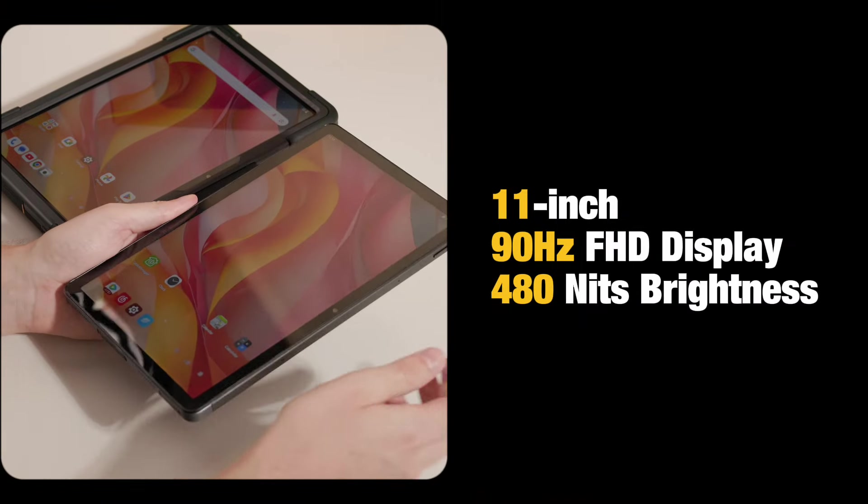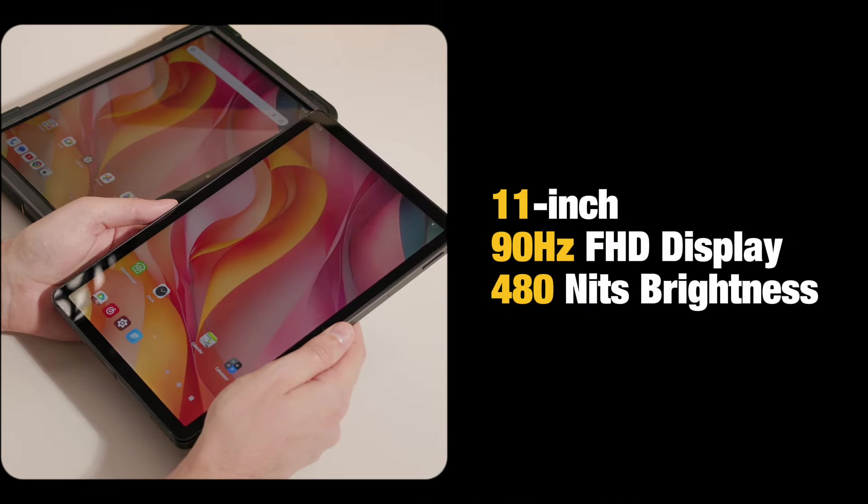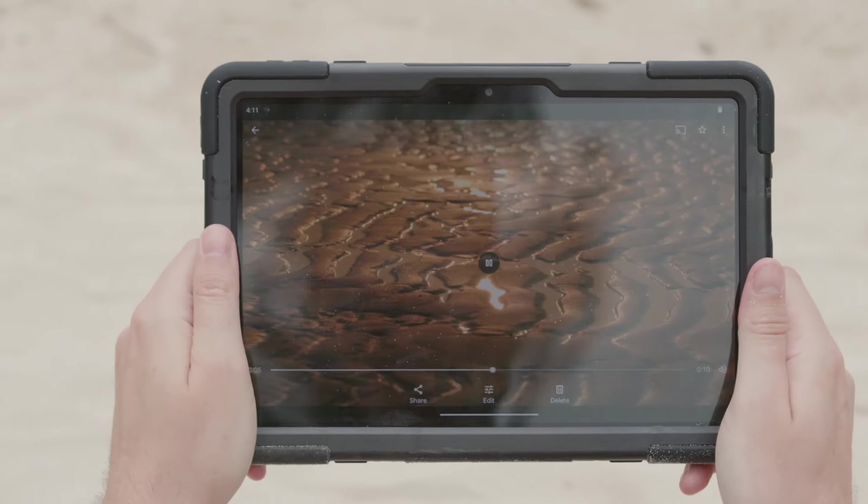Now let's talk about the impressive specs of this tablet. It has an 11-inch 90Hz full HD display with 480 nits brightness, so you're sure to get a clear and crisp viewing experience even under bright sunlight.